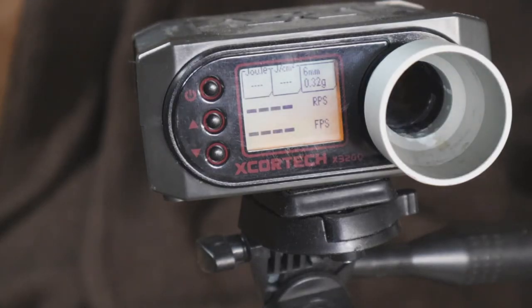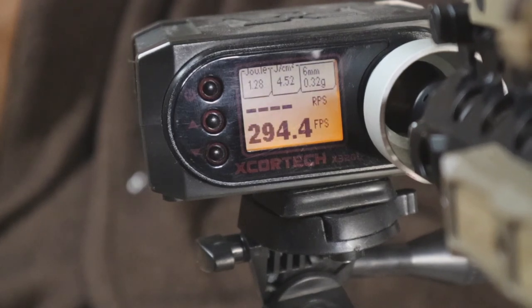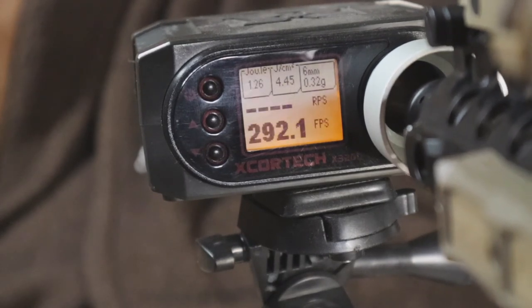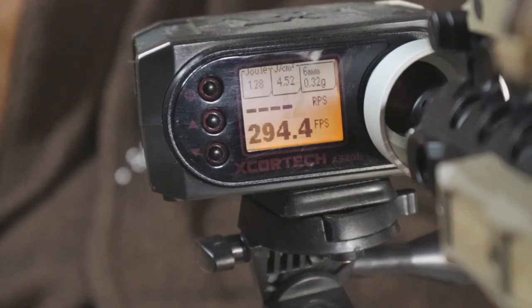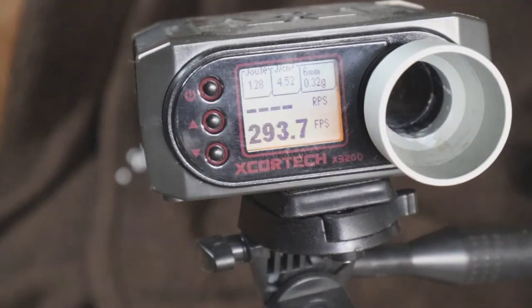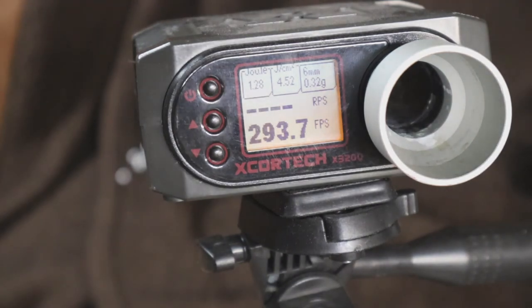Alright guys, this chrono test will be done with 0.32g BBs — I don't have any 0.20s right now. Mostly look at the joules on the chrono. Readings are coming in at 129, 128, 127, 127, 126, 127, 129, 129, 129, 128, 129, 128. So we're right around 290 FPS with 0.32s, and right around 1.27 to 1.28 joules.